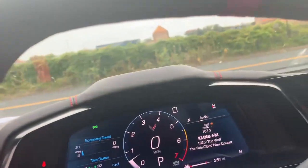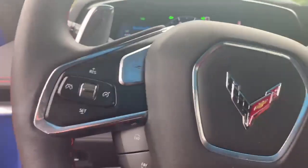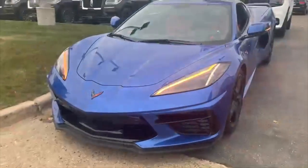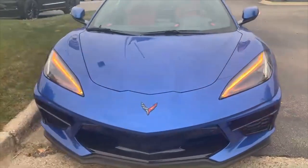Alright, now let's go ahead and turn on the headlights and the turn signal indicators. Coming to the front of the Corvette, you do have full LED powered lighting for headlights and turn signal indicators.